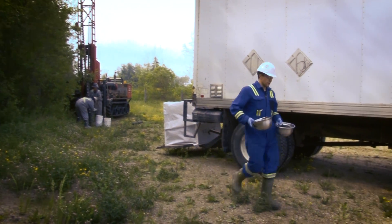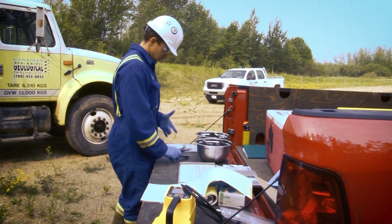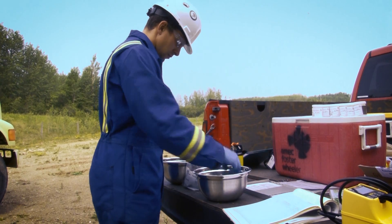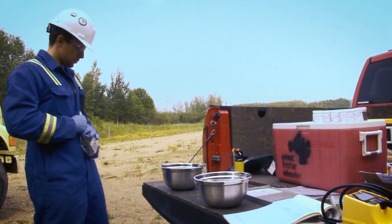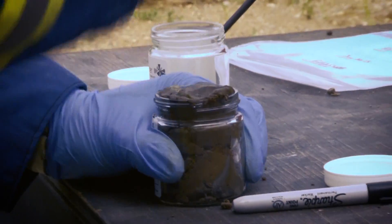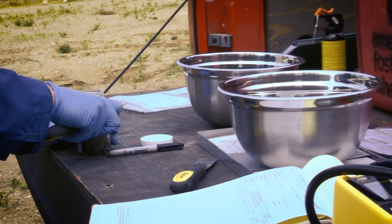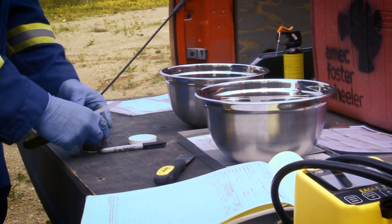So usually I just wipe the trowels down, grab the soil off the auger, bring it back, and then we collect samples in bags — those samples in bags will be used for certain analyses. And then other ones we pack into jars, and the jar samples will be analyzed for other parameters such as BTECs.